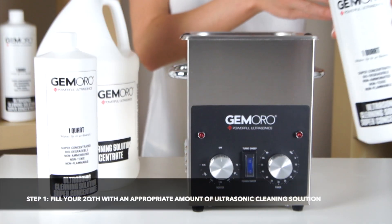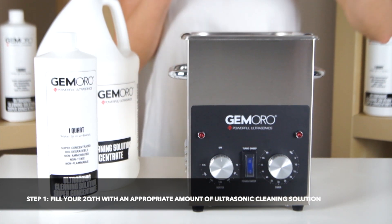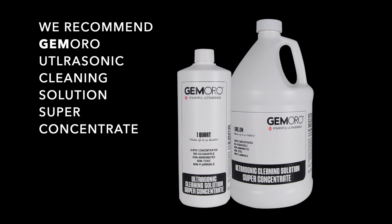The first step when you are ready to use your Ultrasonic is to fill the machine with the appropriate amount of Ultrasonic cleaning solution. For the most effective cleaning, we recommend using the Jamoro Super Concentrate Ultrasonic Cleaning Solution.